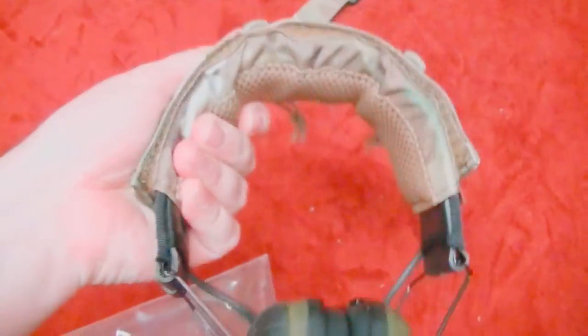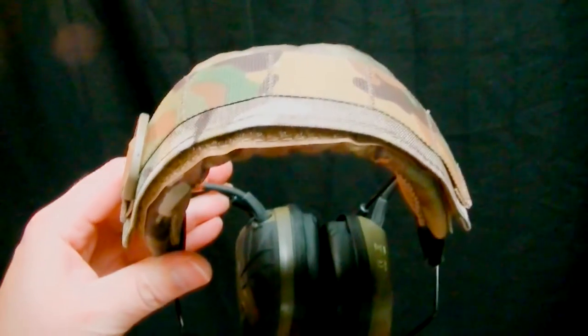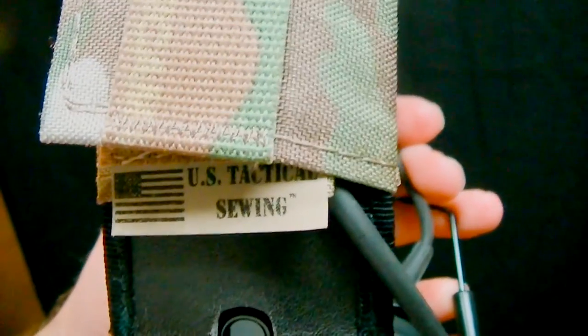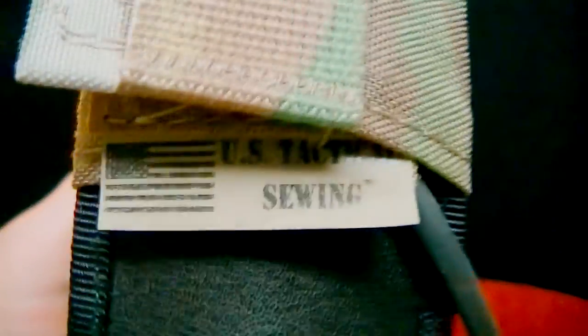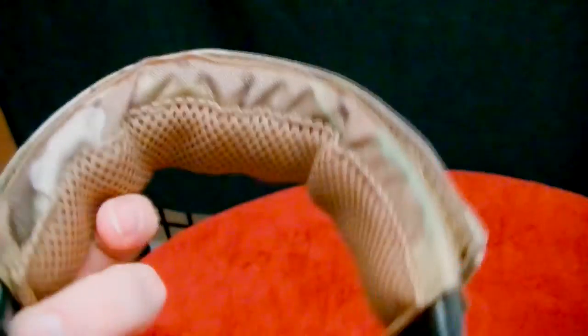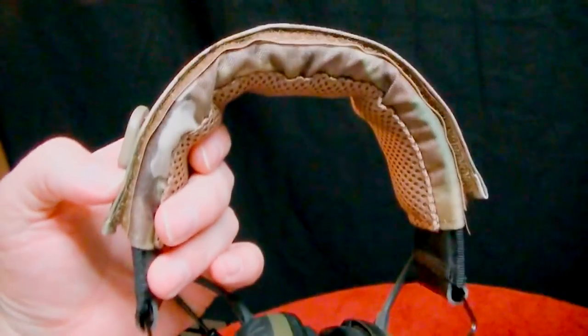I highly suggest these. I'm going to test them out in the field — obviously you're going to be seeing me every time I do a range video, I'm going to have this on. Just a welcome addition to my setup. Let's get a good shot of everything here. I really like that — you can see the USA flag, US Tactical Sewing. Normally I'm not a big fan of tags, but that tag I'm not going to remove because I really like the looks of it. Just a major upgrade, I really think.